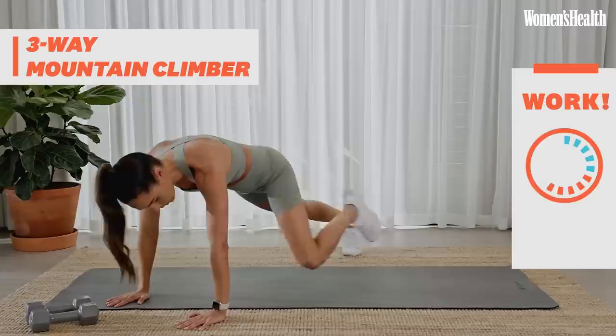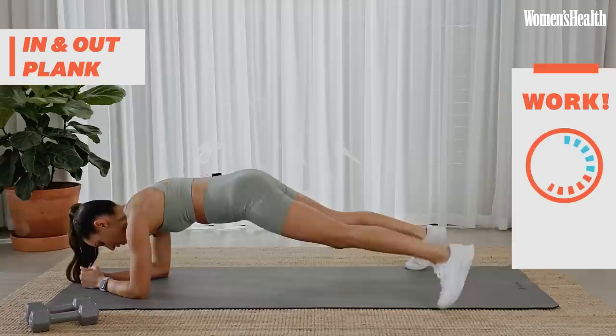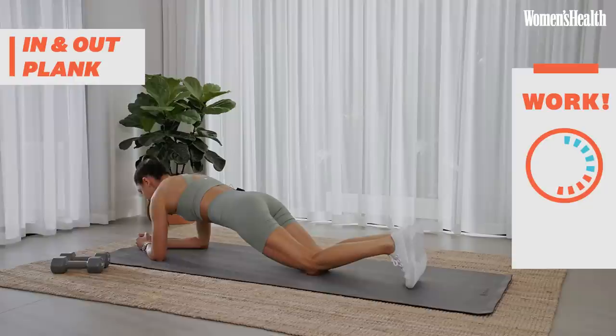Back into that plank. Now, if you can't do that out, out, in, in and it's proving a little bit difficult, you can drop down to your knees and just hold a regular plank, taking some nice deep breaths. Otherwise, if you can still continue, keep going out, out, in, in.